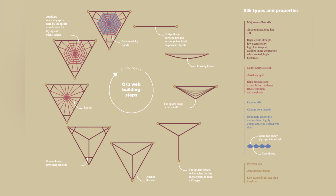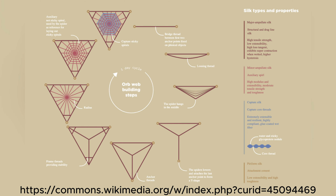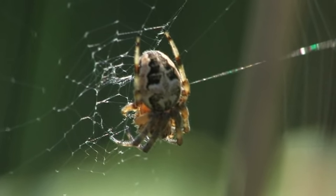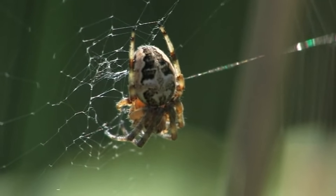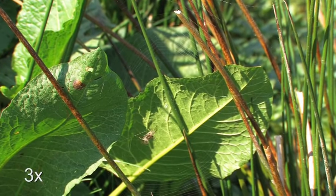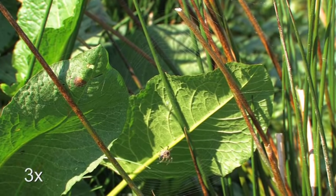At the core of a spider web are the radial threads. These are strong, non-sticky strands that spread out from the center of the web, forming its framework. They give the web its shape and structure, allowing the spider to move around easily.